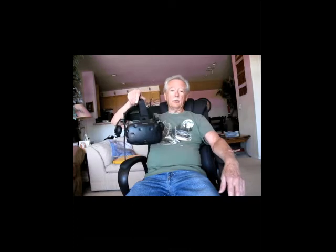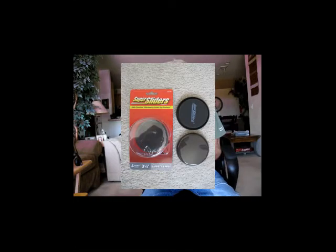I got another project. My son-in-law talked me into getting a virtual reality system — pretty cool stuff, amazing — but my chair keeps sinking into my rug. As you can see, it may ruin my rug overall. So what I'm going to do, so that the rug is not damaged, I'm going to try to fix that. I bought some of these sliders and I'm going to put them on the wheels.